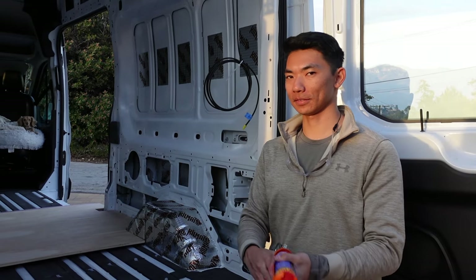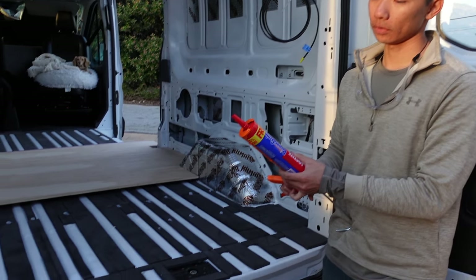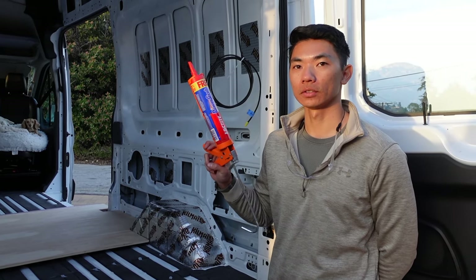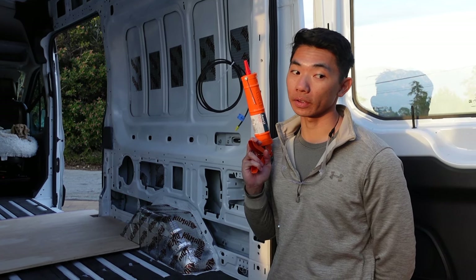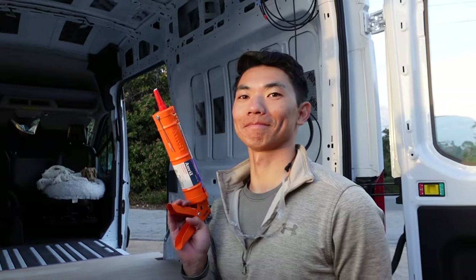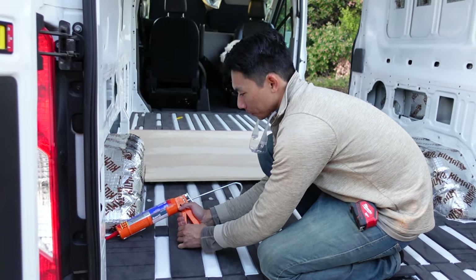We underestimated our adhesive usage — or maybe we were applying too much. In short, we ran out of silicone mid-board. We were scrambling looking for anything else we had at home and found Loctite Power Grab Ultimate. I looked it up and it says it works with XPS according to the website. Mini cell it's probably fine — we'll find out. We did a quick test and it looks good. Forearm workout continues — as they say, we'll just hope for the best.